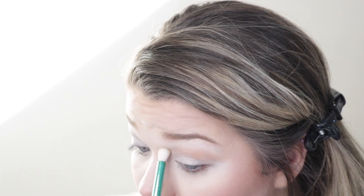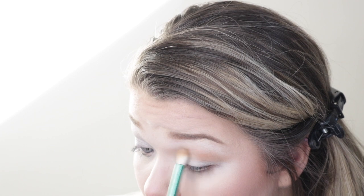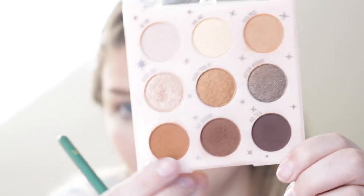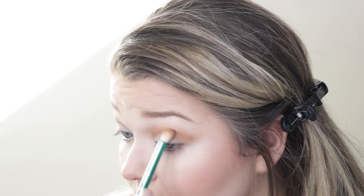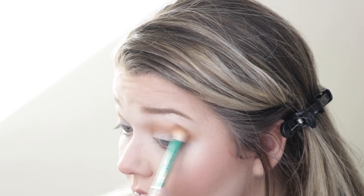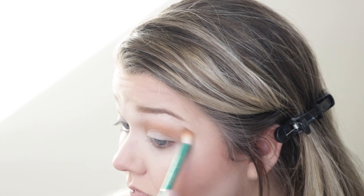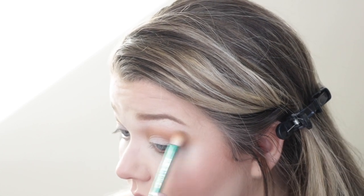We're going to start by priming with P. Louise and going in with the Send Nudes palette from ColourPop using the lightest shades, Hi BB and Yes Please. We're going to blend that all into our crease. Then I'm going to take two of the darkest shades, Love Ya and No Tea, and blend those in as well. Then I'm going to take No Shade to darken it up and make sure they all transition together using circular motions.